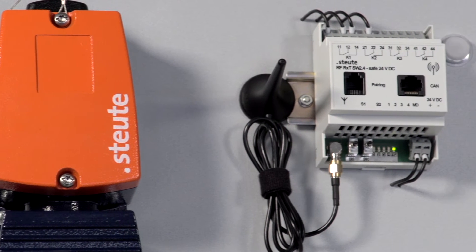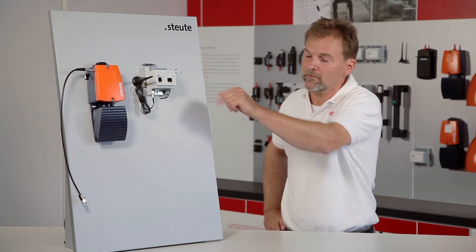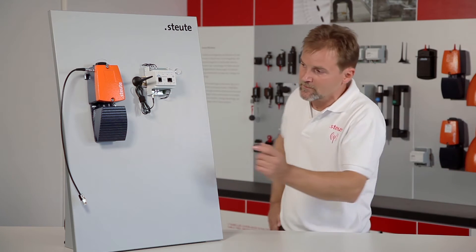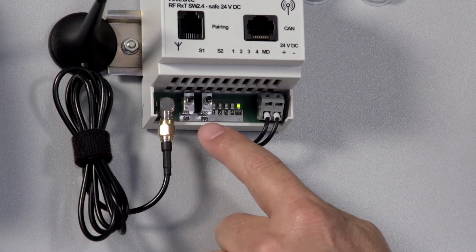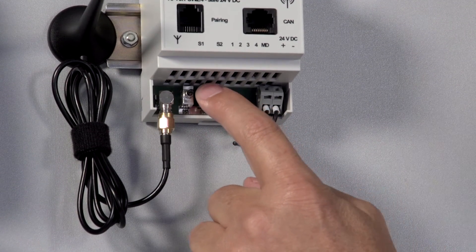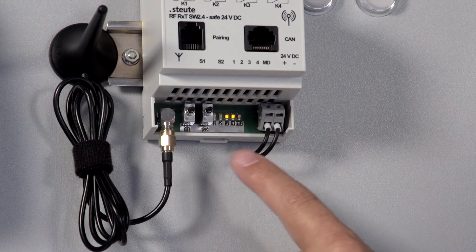Now, to connect the foot control to the receiver, the receiver first has to be set to teach-in mode. We do this by locating the two push buttons S1 and S2 at the bottom of the receiver, pressing S2 and keeping it pressed until we enter the flashing mode via LED combinations and LED 3 and 4 are alternating.